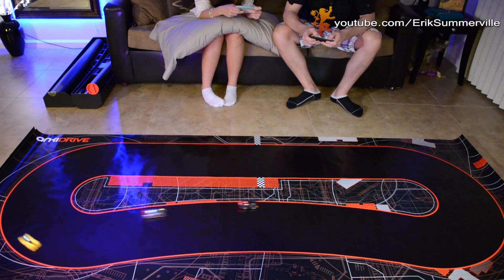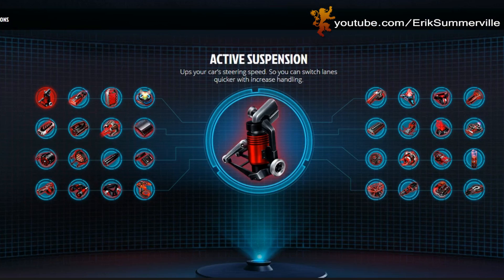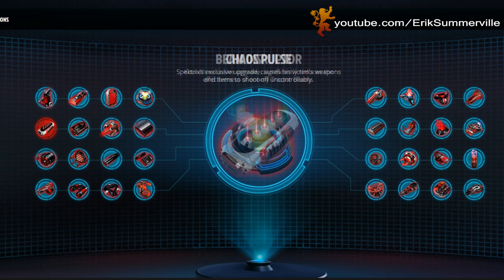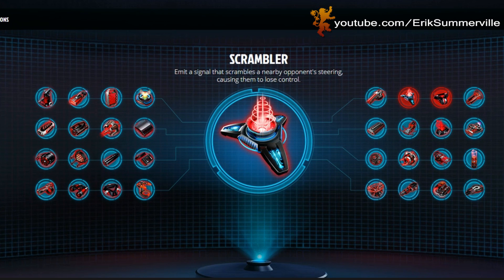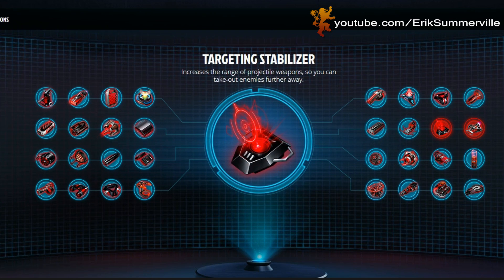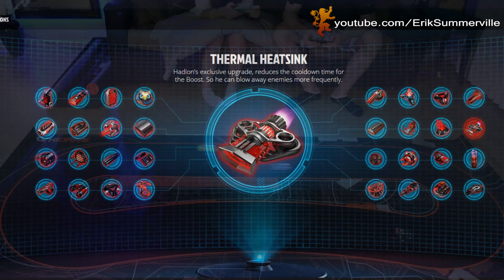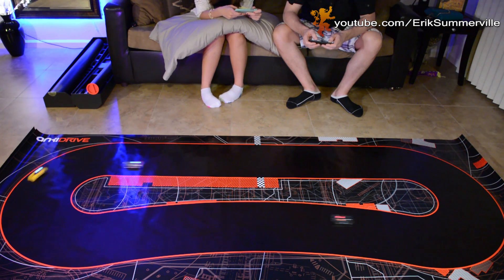As you play, you earn points that you can use to upgrade your car, like increasing speed, boosting your shield strength, powering up your weapons, and much more. Each car will actually keep its upgrades — even if you trade your car with a friend, those points stay with the car; they're actually coded into the car. This is not some gimmick toy that your kids will play with for an hour and never touch again. This is a well thought out, fun toy that both adults and kids will enjoy playing with.